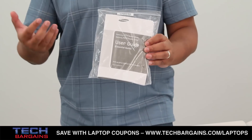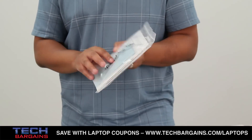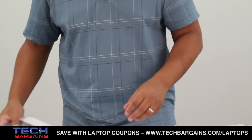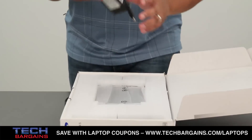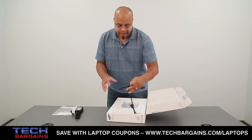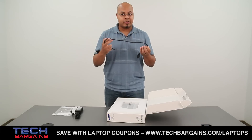Right here on top you've got the user guide, some of the warranty info, and you even have a screen cleaning cloth, because again this is a touch capacitive display and system. Over here on this side you have your power brick for the computer and also the power cord for the system as well.